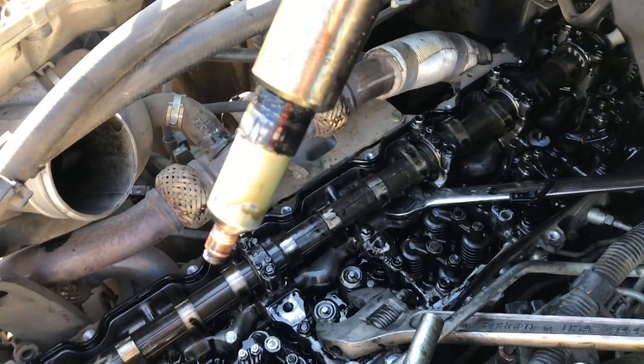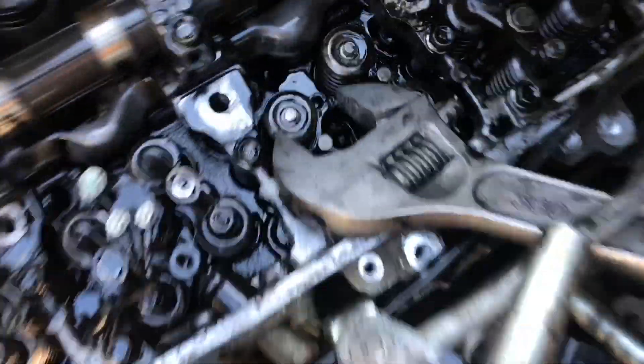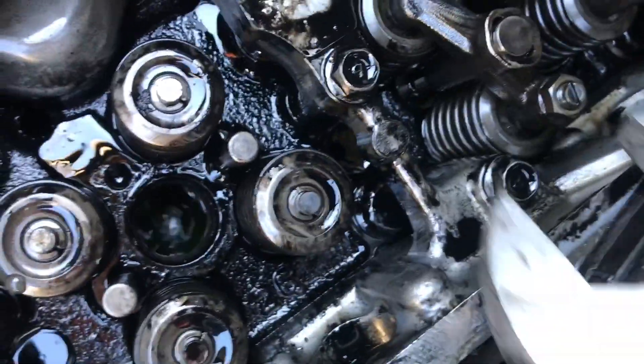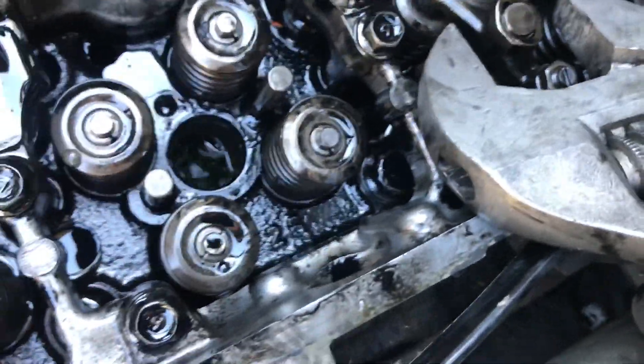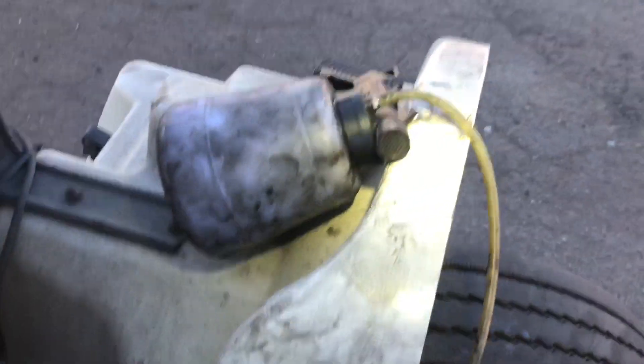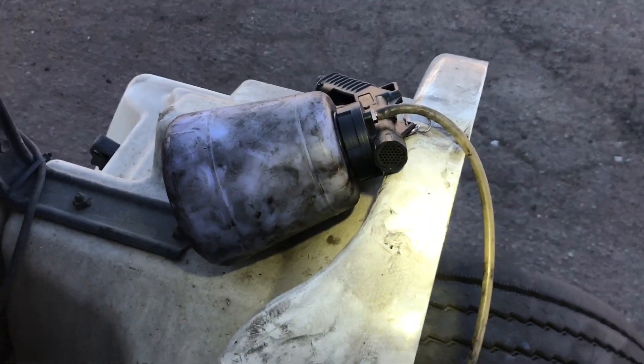That's the injector sleeve right there. If you look down in there you've got coolant going into your cylinder, so you'll need to get it out. I use this air brake bleeder right here to suck it all out.